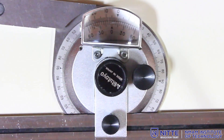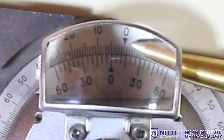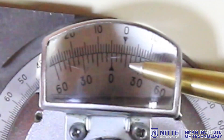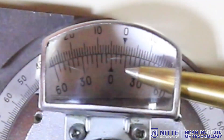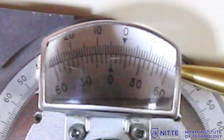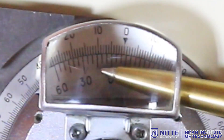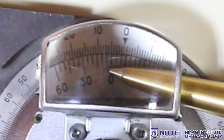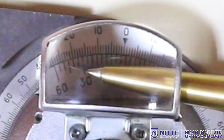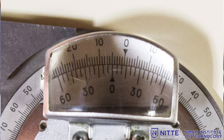Looking at the second component's reading: the vernier zero coincides between 4 and 5 degrees on the main scale, so the reading is 4 degrees and some minutes. The main scale goes anti-clockwise, so I refer that vernier. The tenth line is coinciding — 10 times 5 is 50 minutes. So the reading is 4 degrees and 50 minutes.